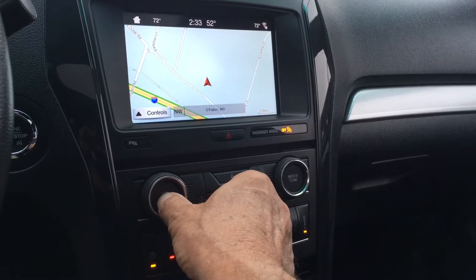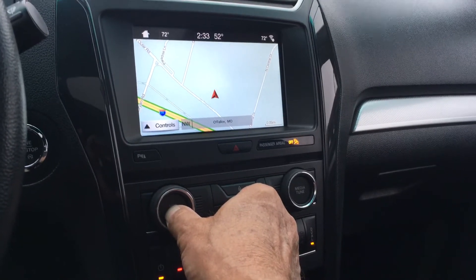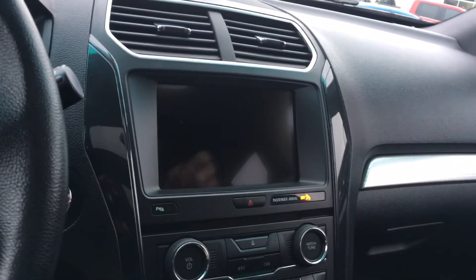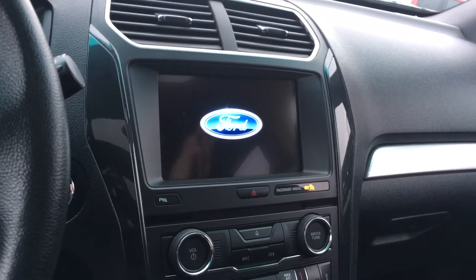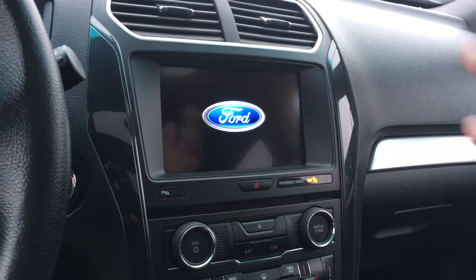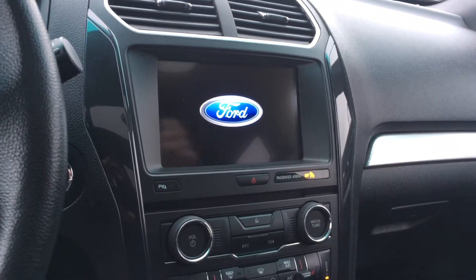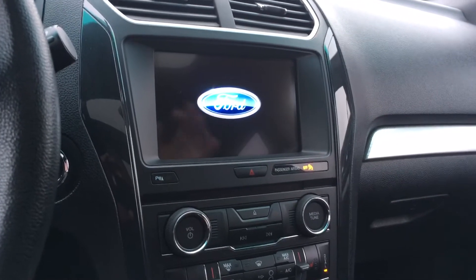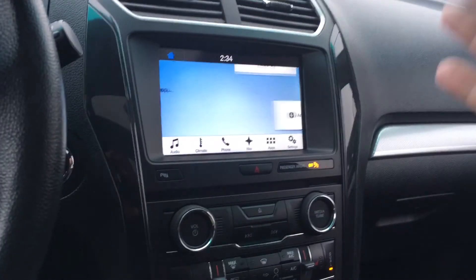Push them in and hold them for about five seconds. You're gonna see the screen go black — that's what's called a soft reset. On a soft reset, you're not gonna lose your phone data; all your settings are gonna stay where they're at. Whereas if you do the master reset, you have to redo your phone and redo everything.